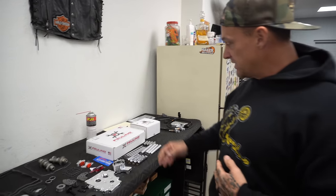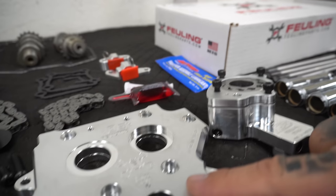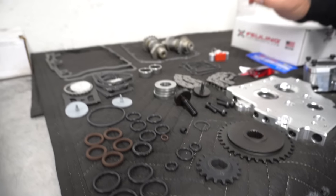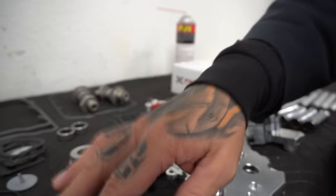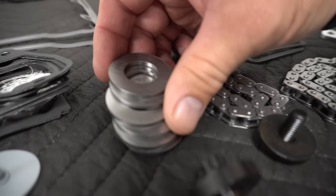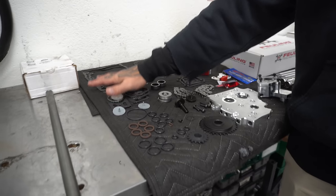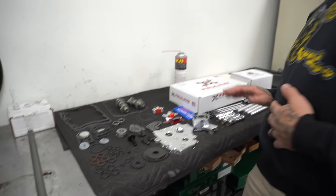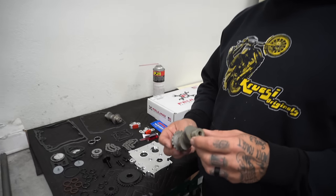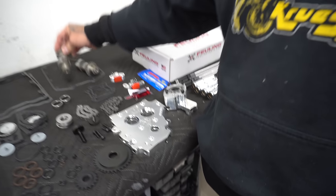We're starting out with a Fueling OEM cam chest kit. It comes with a cam plate, new gears for a single roller chain conversion, really nice hydraulic billet tensioners, all the hardware, O-rings, and even cam shims — which is amazing because we usually have to buy those separately and they're expensive. We're running a Fueling 525 cam, the smallest they make, but it's a great cam for a stock 88-inch.